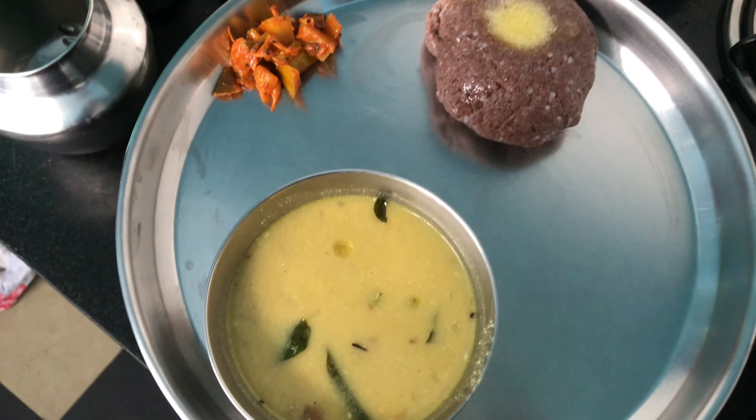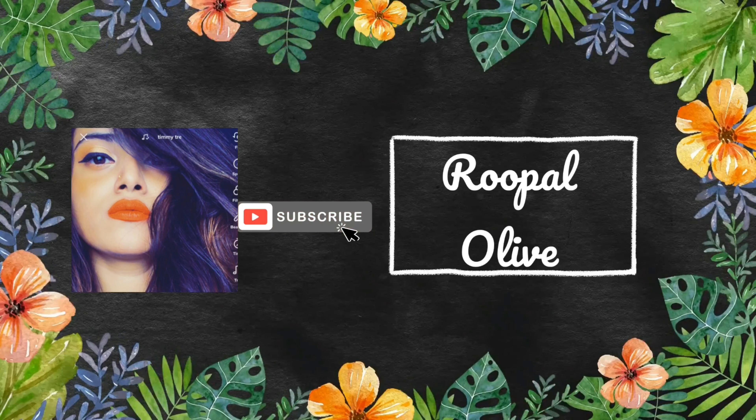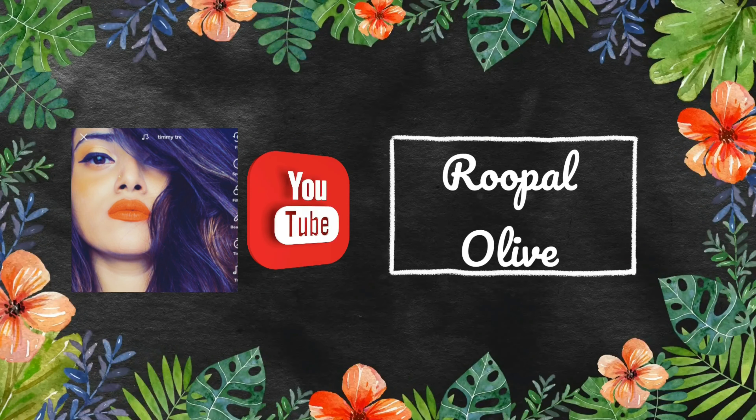Thanks for watching, Roo fam! Do subscribe to my channel, hit the bell icon, like this video if you enjoyed it, and share it with your friends and family.